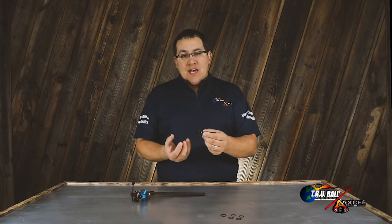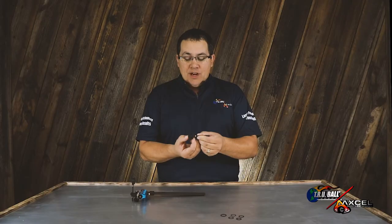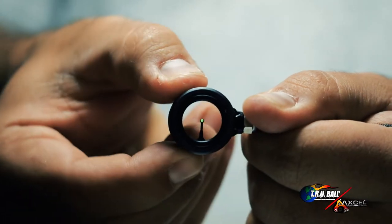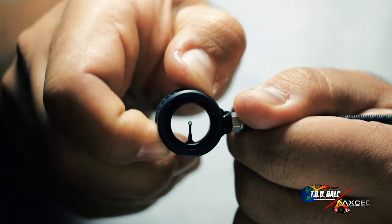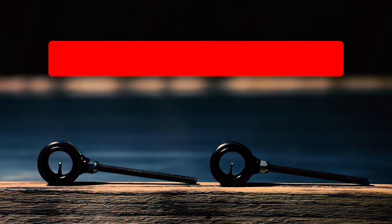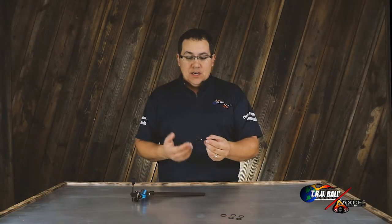The fiber brightness is adjustable with this rheostat cover. This particular RXF scope has a rheostat that's specially designed for it — a smaller rheostat cover that allows you to move around the outer radius of the housing to intensify or de-intensify the fiber brightness. This is important when you are in different lighting conditions, as it allows you to have peak performance no matter what the condition is.